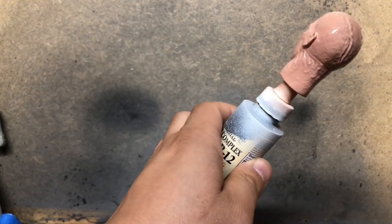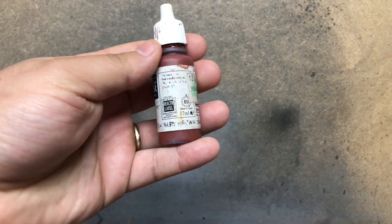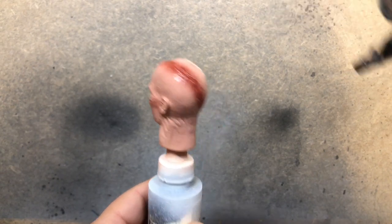Eventually I'll go through and do two coats of this to get solid coverage. I'm then going to come in with that Saddle Brown, which is a really great color for Darth Vader, and I'm going to start laying in some of the scarring.